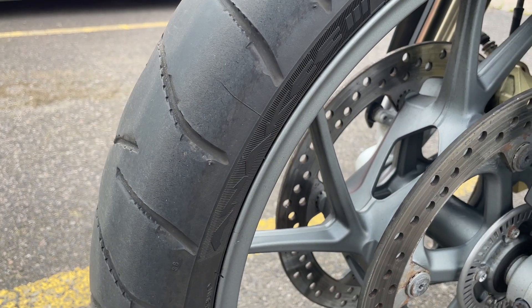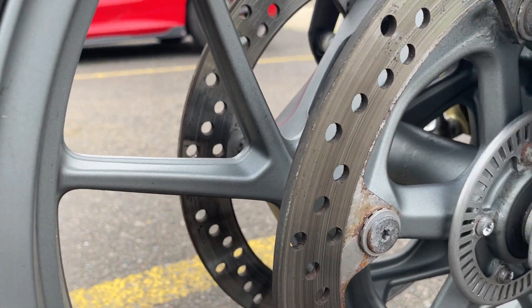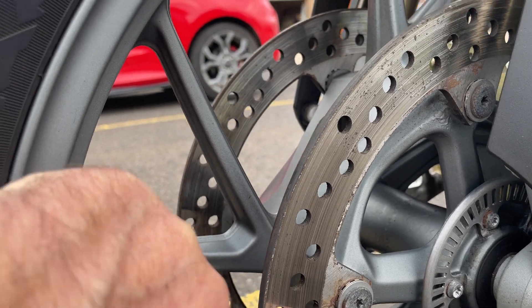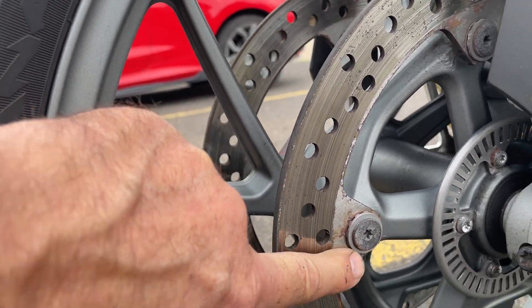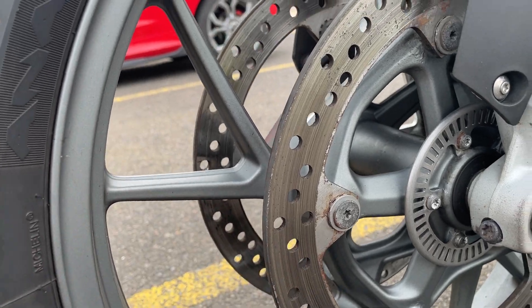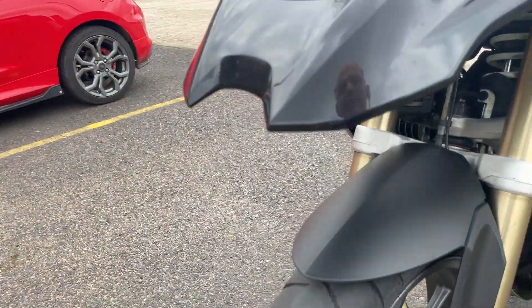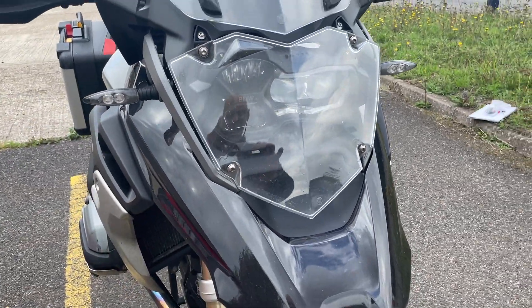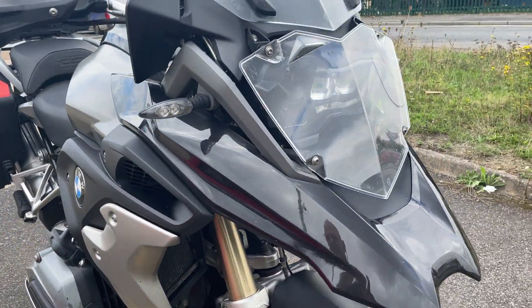The tire's okay. A little bit of surface corrosion again, just on the discs — although, to be honest, even with my finger you can sort of rub that off, so that will come off with a bit of a clean. Headlight guard, always useful — stops it getting cracked if any stones get chucked up.